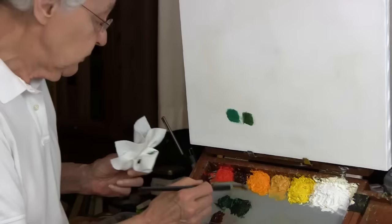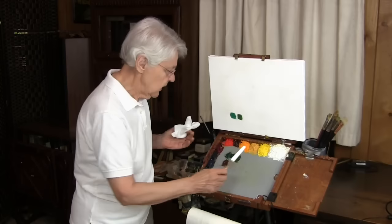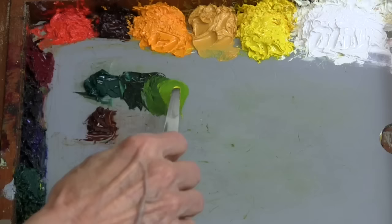With this Rembrandt sap green, let's put this down on the palette. If we go into a very light, warm yellow — such as Hansa yellow light or cadmium yellow light, yellows in that range — we can add those to the sap green, raise the value, and continue that natural green. Just a little bit more and you see how it begins to look more like a spring green. Beautiful spring green.